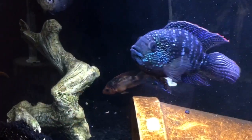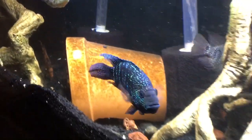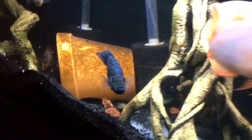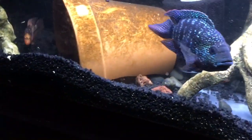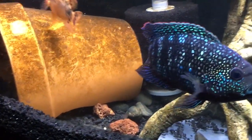These fish grow anywhere from 5 to 10 inches, and they are omnivores, so they need both sides of the food spectrum. But mainly it has to be heavy on the protein side, because they are predators.